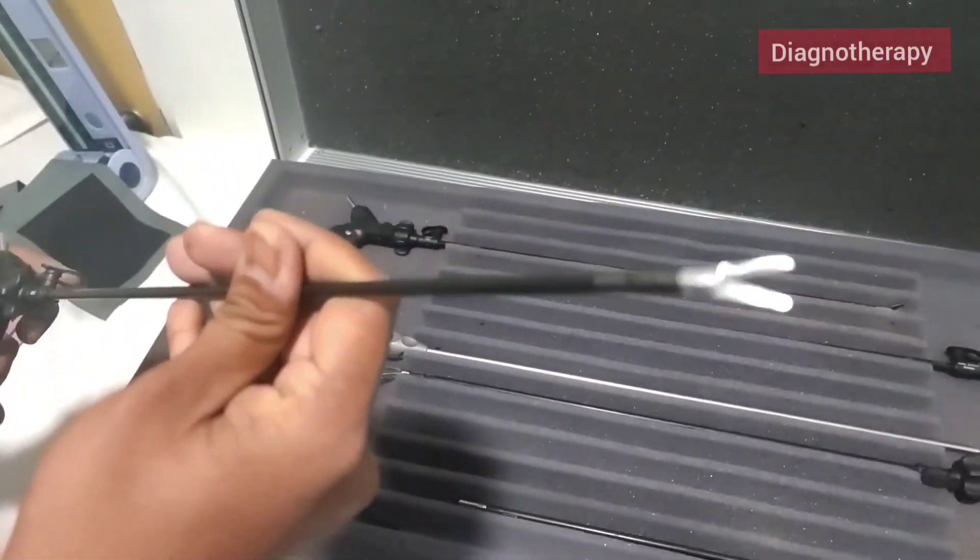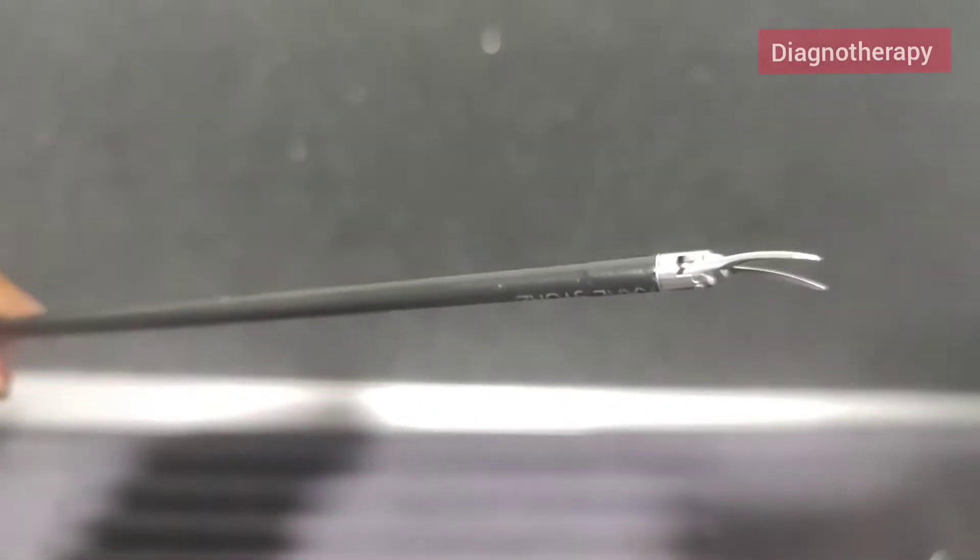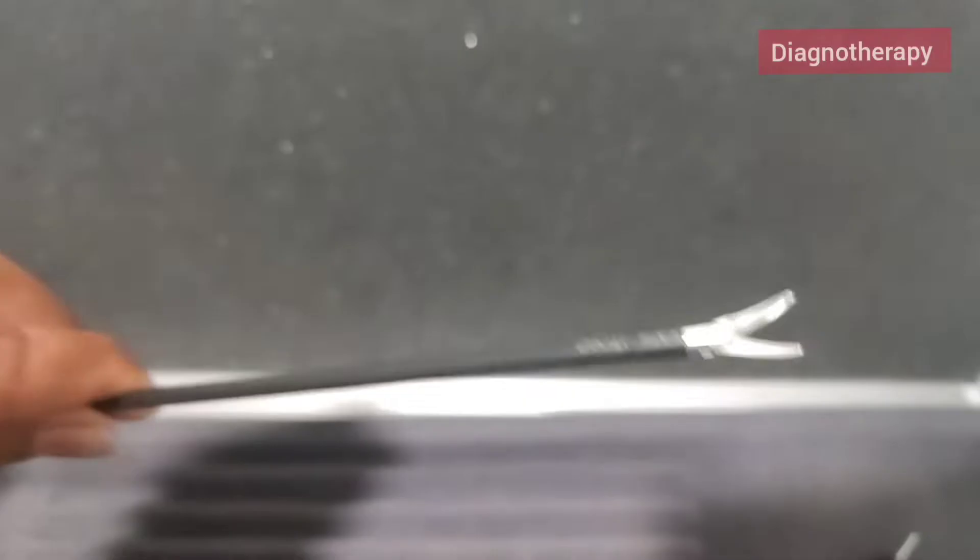The first one is the laparoscopic scissor. This is a scissor used in laparoscopy. You can see the front end — it's very fine and there is a scissor end on the front.